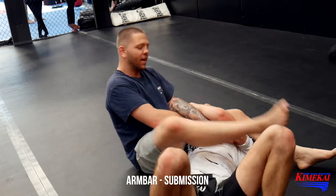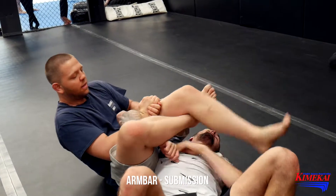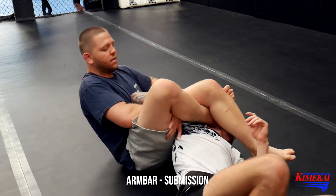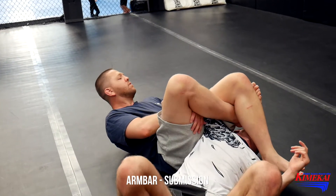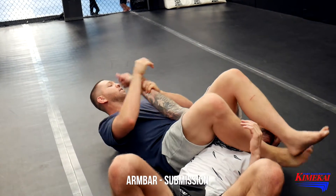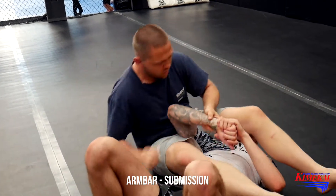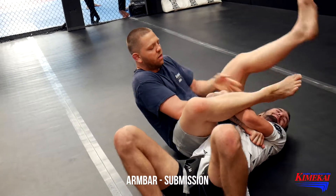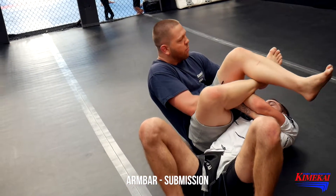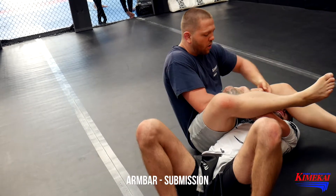What about I come over here? I'm going to start to grind his bicep. He's let go already. If they don't, tighten it up. Come over here. I'm going to put pressure on that bicep.